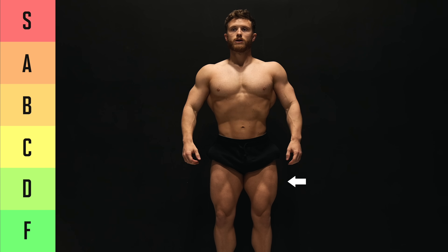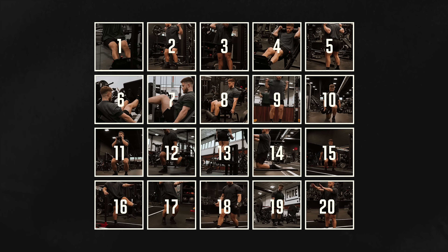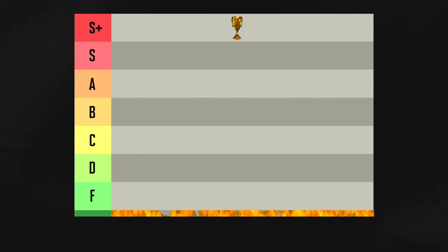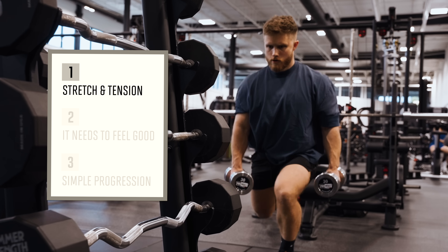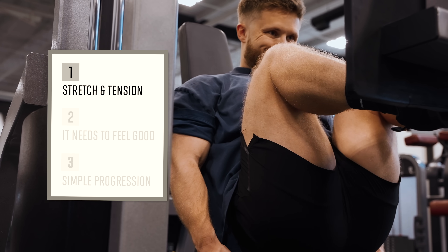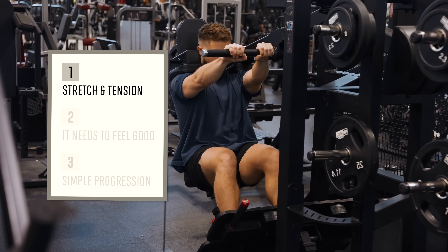What are the best and worst quad exercises for muscle growth? In this video, I'll be ranking 20 of the most popular movements on a tier list from S for super to F for fail. And at the end, I'll crown one exercise as the best of the best and one as the worst of the worst. For a quad exercise to get into S tier, it needs to tick three boxes. First: high quad tension, especially in the stretched position.